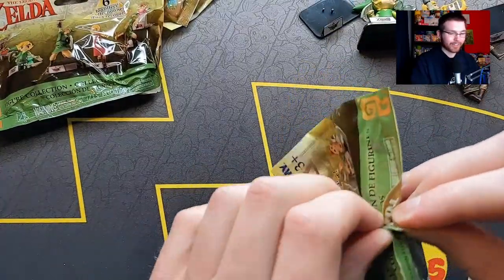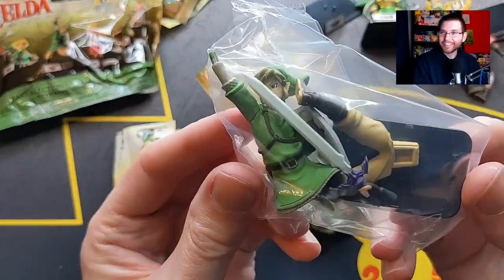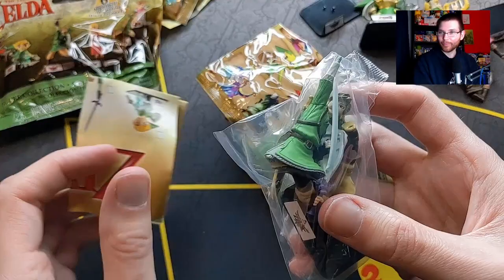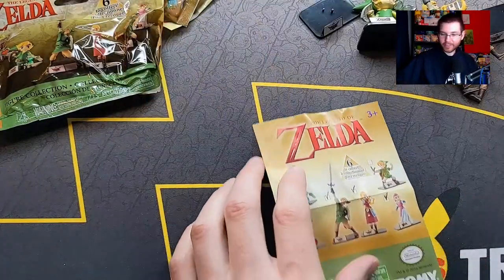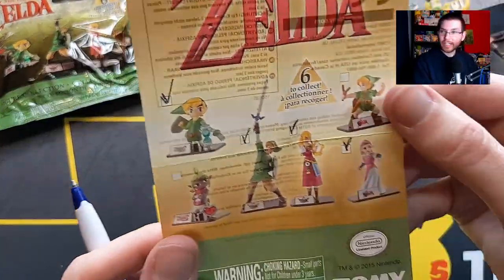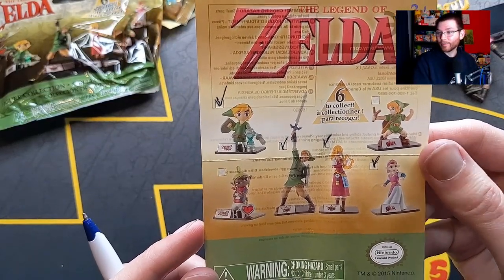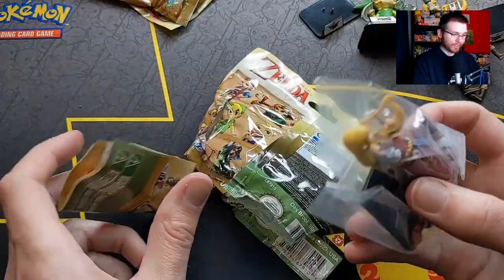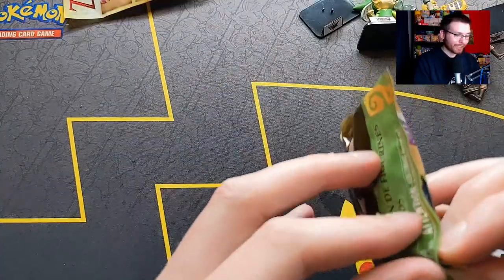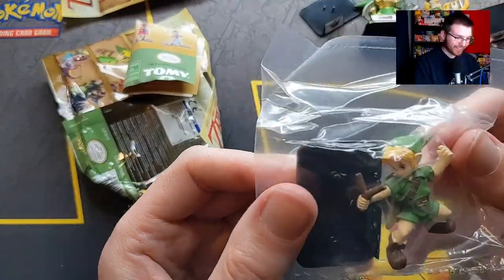You could also feel these out to figure out which ones you want - this one feels different, but maybe it's another Phantom Hourglass one. I'm going to guess Phantom Hourglass... no, we got a duplicate - Skyward Sword Link again. His sword looks slightly better. I'm not even going to open this one. Let's check off Phantom Hourglass. We actually only need two more and we have three left. Oh no, it's another Skyward Sword Zelda. We've got to be perfect from here on out.